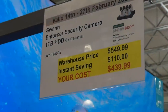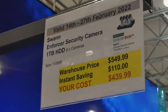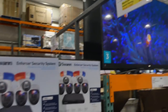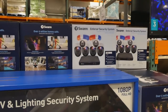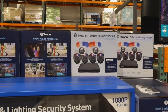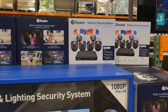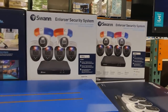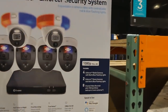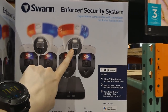The Swan Enforcer Security Camera — one terabyte hard drive and six cameras — is $110 off down to $440. We actually purchased this when it went on sale in December, or at the very beginning of January, and had it installed yesterday. It is awesome — super clear, and at night time it's actually bright on the cameras, which is really neat. You get four Enforcer Bullet cameras and two dome ones.